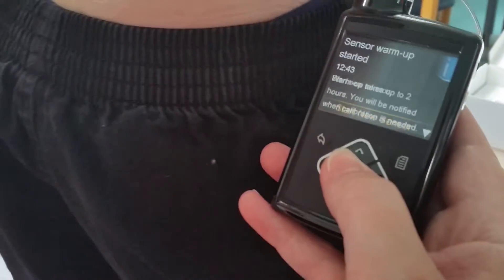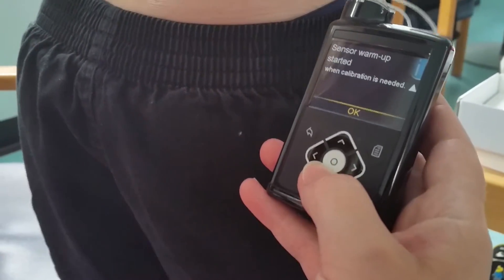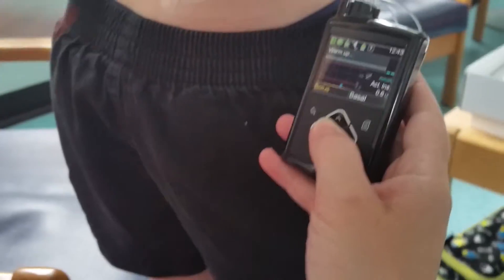If you look on the pump it says 'start new sensor.' If you press the down arrow, the sensor is warming up. I'm going to talk to you about calibration.